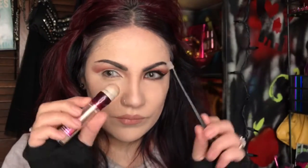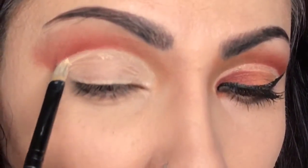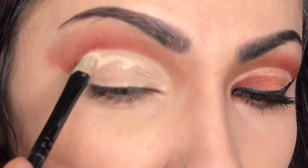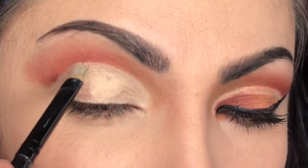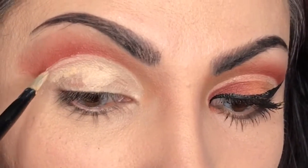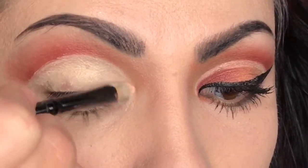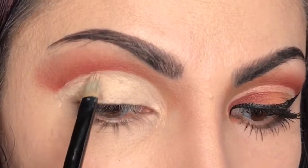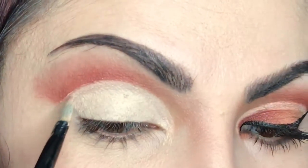Now with our concealer brush — I like this one from BH Cosmetics, it's very pointy — using the concealer and brush together to sharpen that crease. I'm above the wrinkle because you want to create the crease where the hollow of your eye is, or on the bone. Whenever you look down in the mirror and you see the shadow, that's where you want it. We're just sharpening it up and adding more concealer.